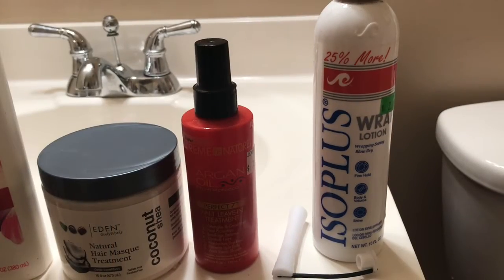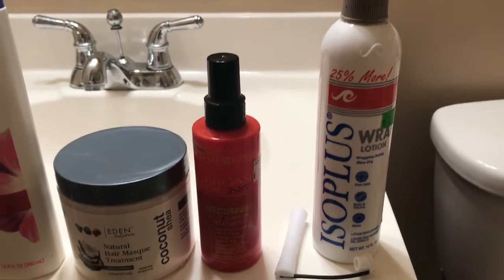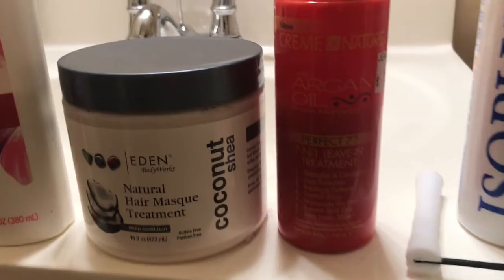You are tuned into a natural hairstyle tutorial by Dr. Sister. Hello everyone, this is Dr. Sister and these are the products to do a natural hair perm rod style.